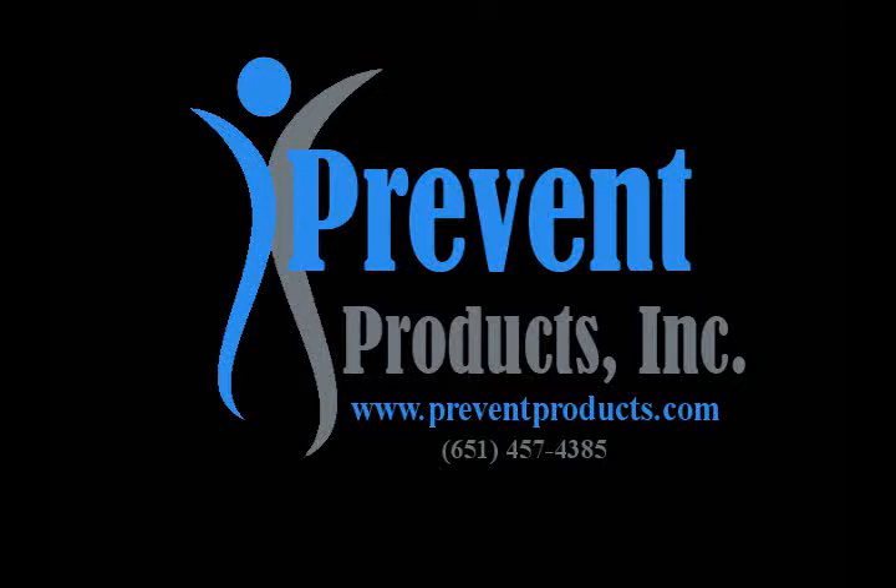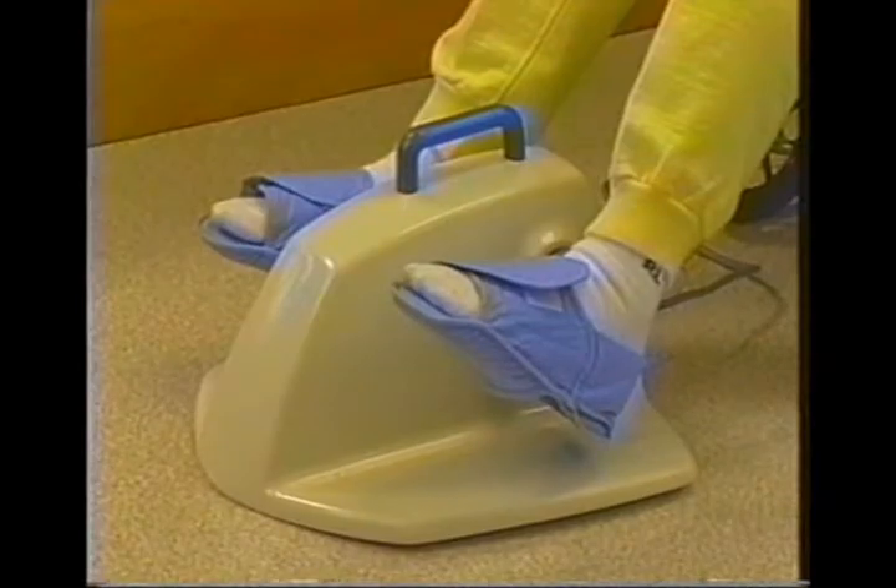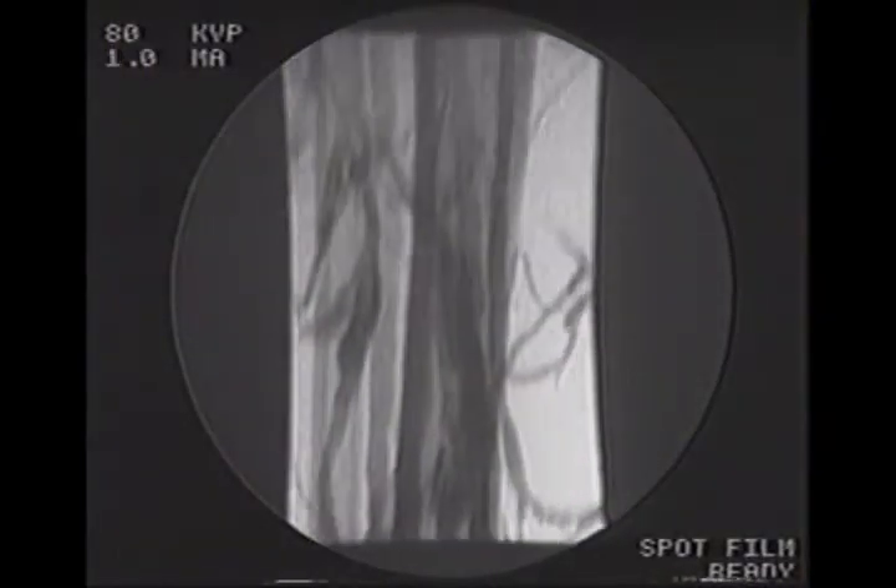The FLEBO pump is a passive motorized ankle dorsiflexion device, which activates the natural pumping action of the lower legs. As you can see, when the legs are at rest, there is little movement of blood in the veins.